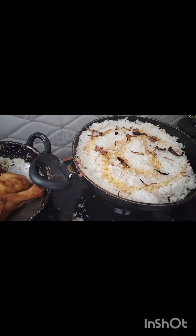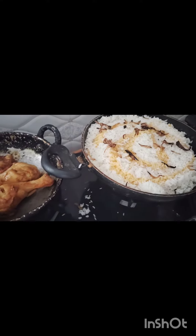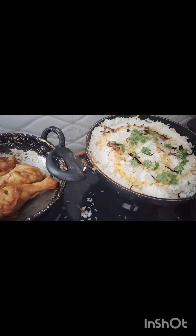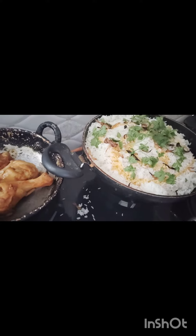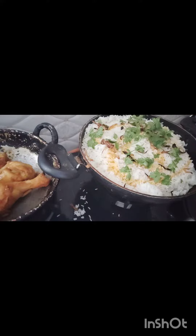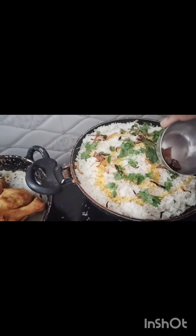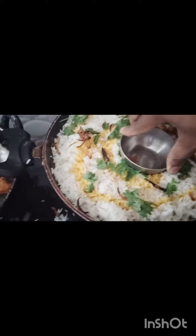I'm going to put the color on the top. Put the lid on the top — seal it for dum. I've rigged a smoky flour.